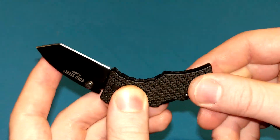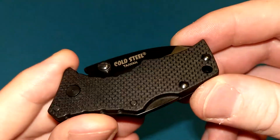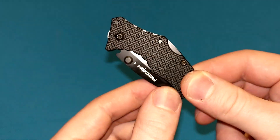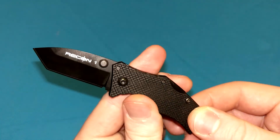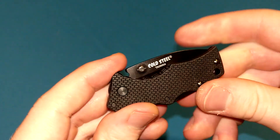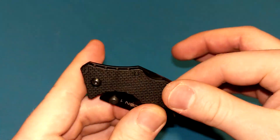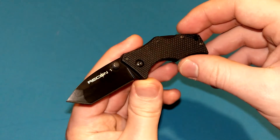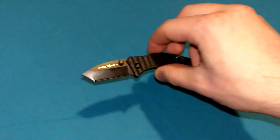Pretty much everything else is pretty good about it. Other than no pocket clip — I would have liked to see that included. But it does not have one. If you're a huge Cold Steel fan, you owe it to yourself to get a Micro Recon 1. It's just cool to have a very strong, capable, tiny little knife. It's kind of an oxymoron — an ironic knife in a way. Just kind of cool. Overbuilt keychain knife.